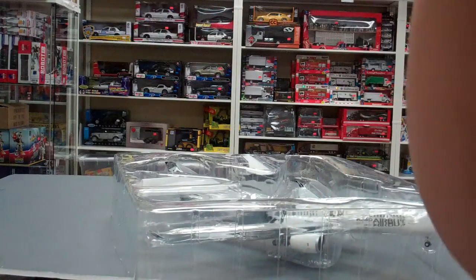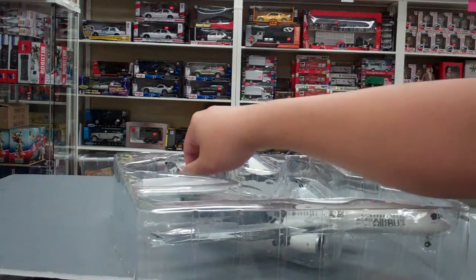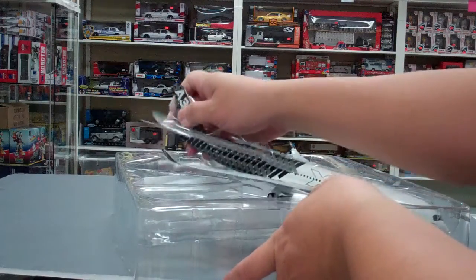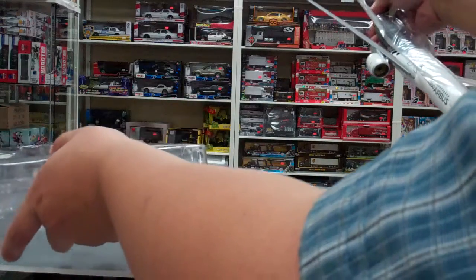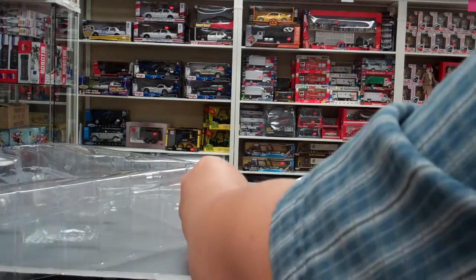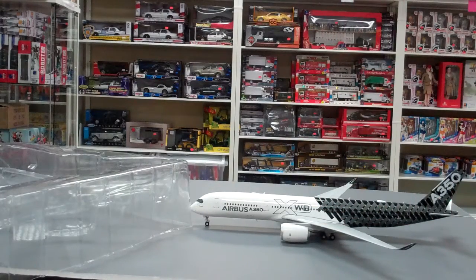If you don't want this particular color scheme, they have the A350 in current carrier liveries — I think Thai Airways and Vietnam Airlines, a few airlines that have A350s in service. I've seen those around, and the price for die-cast versions is about 150 dollars.